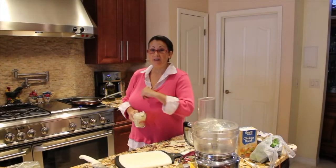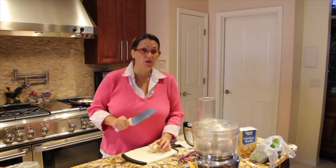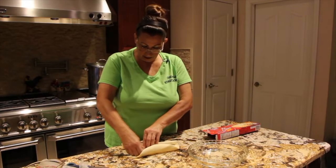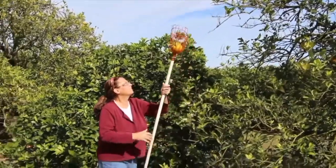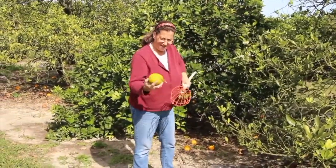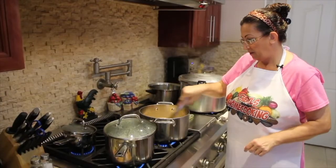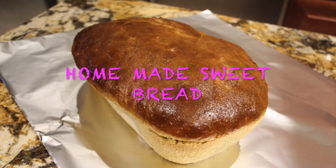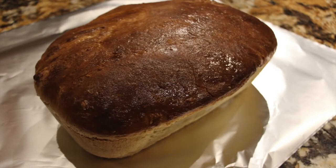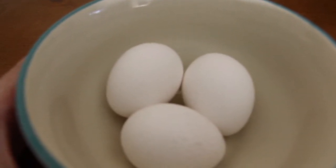Let's get started. Hi guys, today what I'm going to show you is how I make my homemade sweet bread.